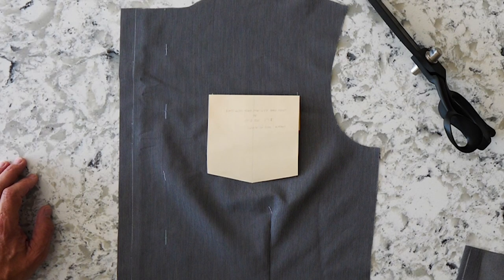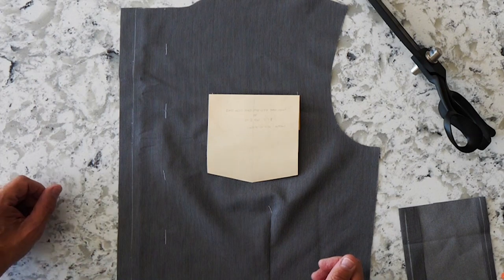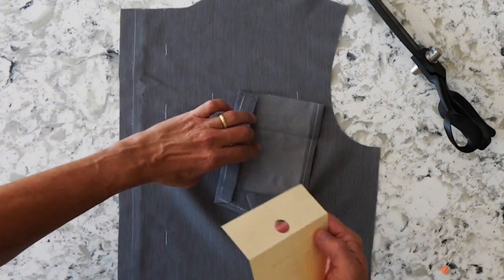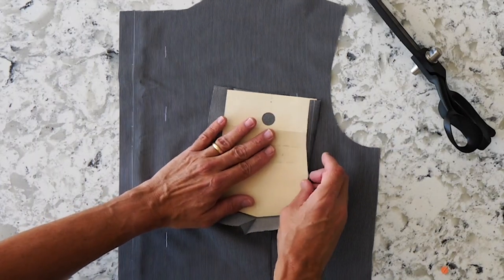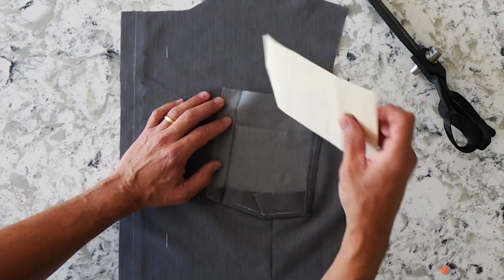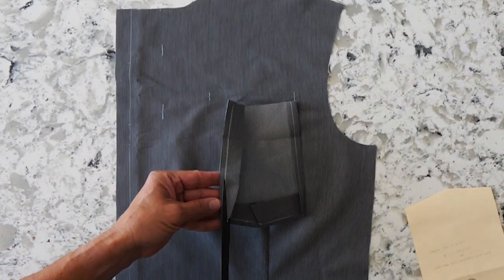Once I've sewn my darts, I'm ready for my front pocket. You can simply cut your pattern piece to size and fold all those seam allowances back, but what I like to do is cut out a template without seam allowances, leave a seam allowance at the top, cut the fabric too large, place my template, and go to the ironing board and press everything into place. That allows me to get really crisp edges all the way around. Then I mark my seam allowances and cut them to length — makes for really clean, quick work.